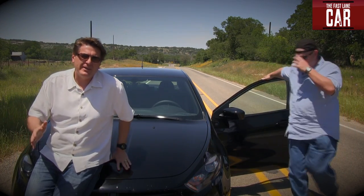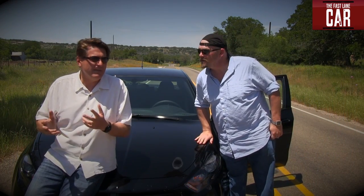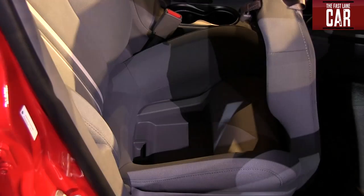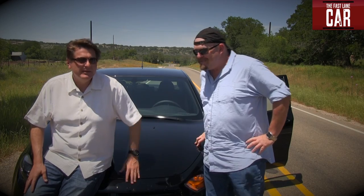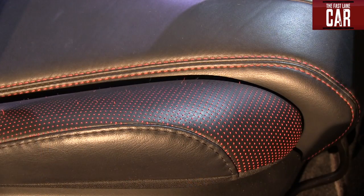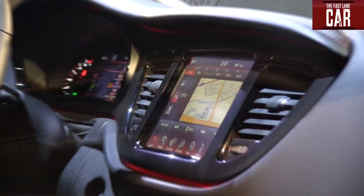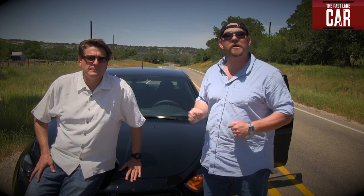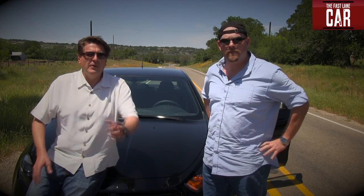Bottom line on the new Dodge Dart: if you are looking for an Alfa Romeo, wait for Alfa Romeo to come here — don't get the Dodge Dart. Because it's an independent American vehicle that's fun to drive and really lively. Think of this particular model with the turbocharged engine as a heavier American cousin to the Fiat Abarth. As always, this is Roman and Nathan — see you next time for the Fast Lane Car.